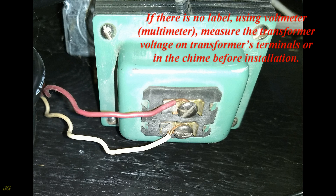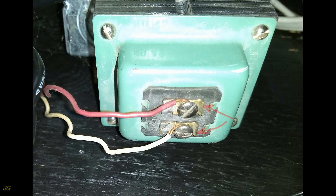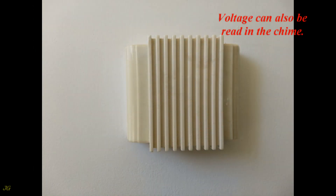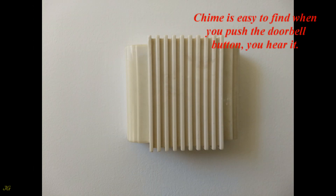Use a multimeter to measure the transformer voltage at the transformer's terminals or in the chime. Before installation, measure between the terminals — the voltmeter should read voltage between 16 and 24 volts AC. Voltage can also be read in the chime, which is easy to find.